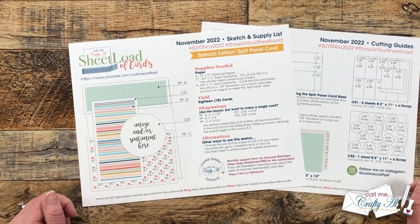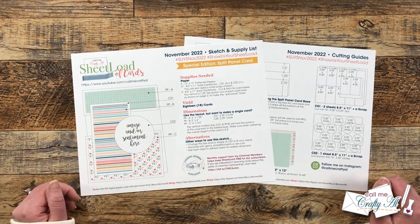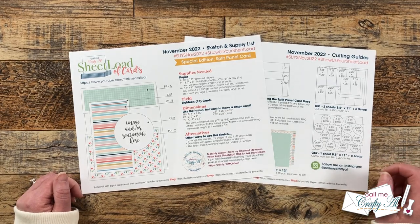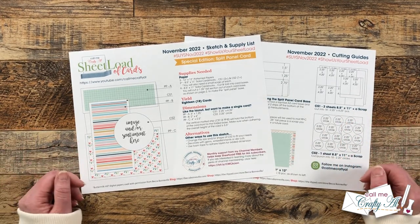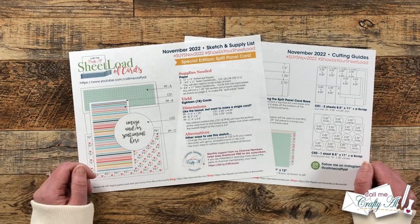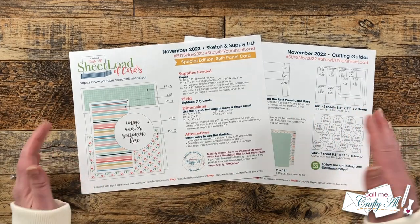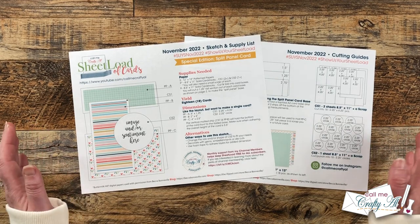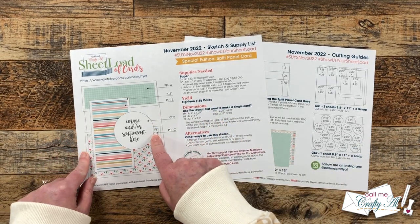The new sheetload of cards is special in a couple of ways. As you can tell by the sketch, we are making a split panel card this month — there is a little section cut out of the card front so you can get a peek at the inside. Another special thing is how many cards we're going to yield this month, and that is 18. We're going to get that with three pieces of pattern paper, three-plus pieces of cardstock for matting, and nine pieces of cardstock for your card bases. I do give you single card dimensions if you don't need all 18.